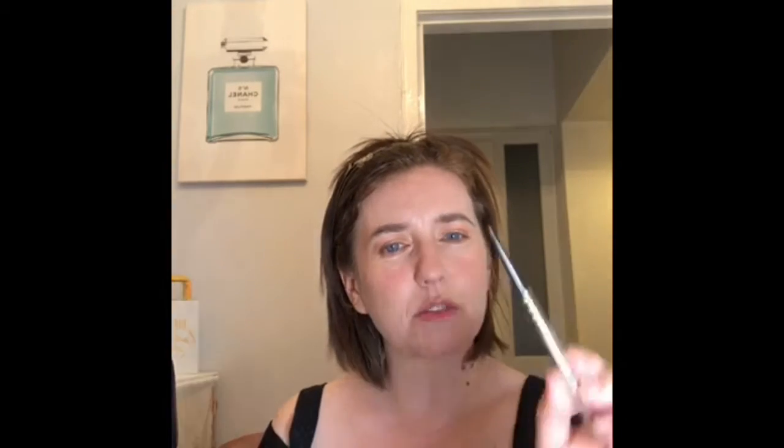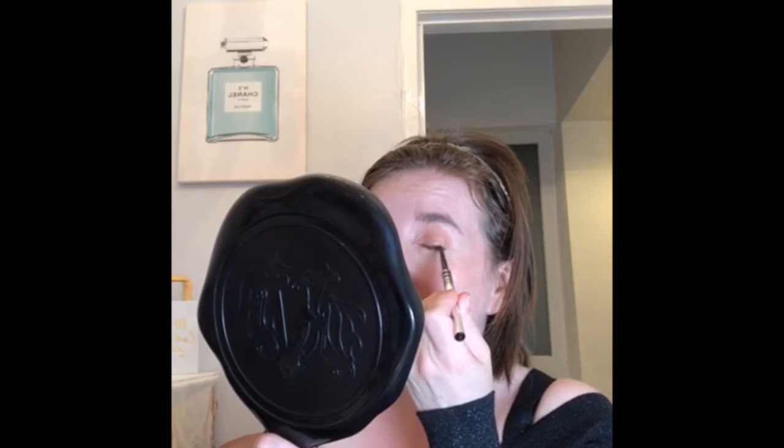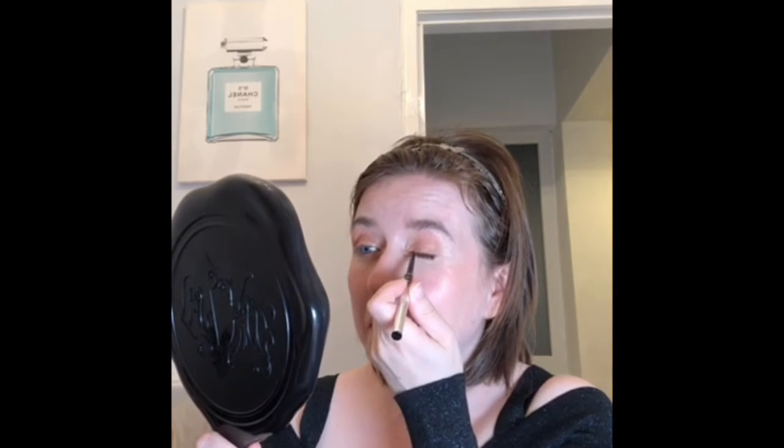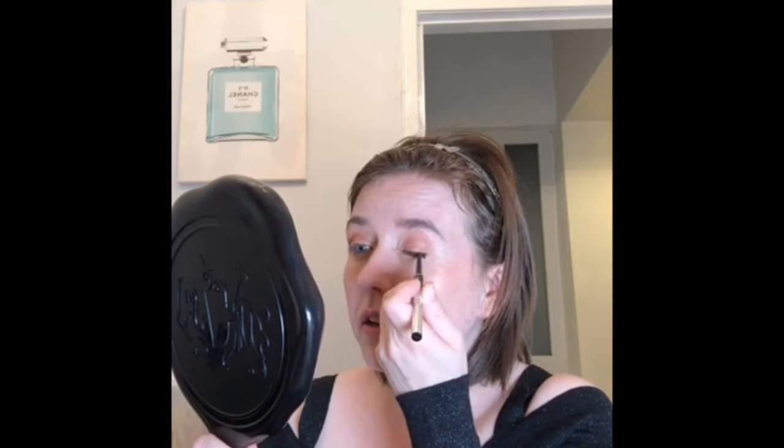I'm going to use the Marc Jacobs — that's the brown fine liner, I think it is, it's a wee bit smaller than the gel liner. I'm just going along the top trying to get close to my lash line, which is hard when I'm holding this at the same time. I'm just deepening it a wee bit.